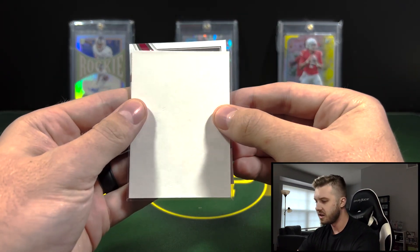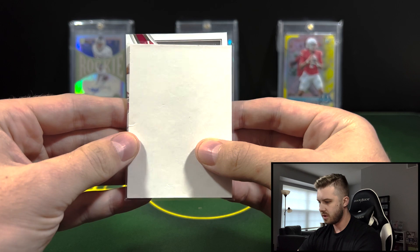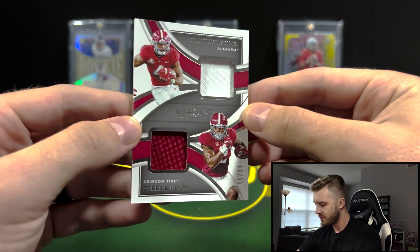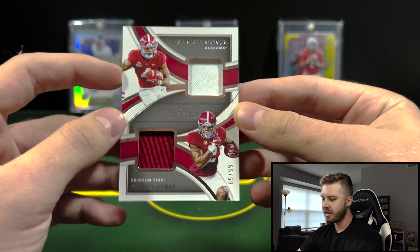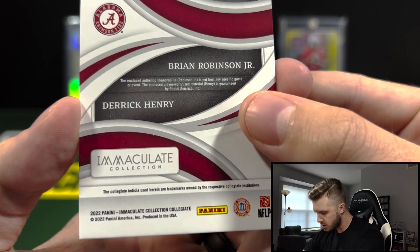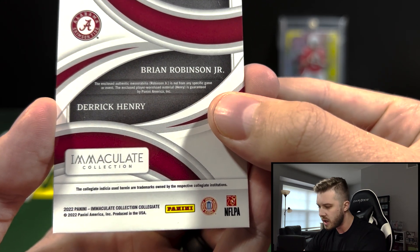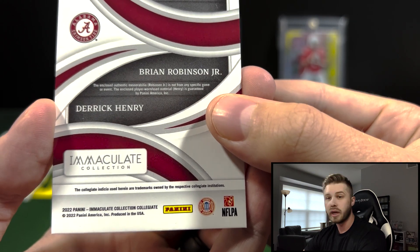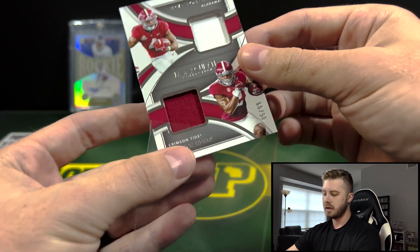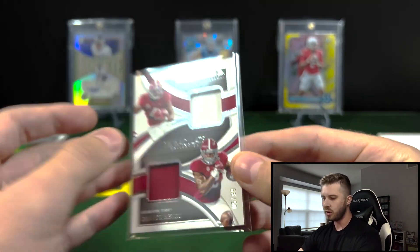Our last card is a thickie — it's going to be Brian Robinson and Derrick Henry. That's a cool one — look at that! So that's going to be a two-player patch for the Alabama Crimson Tide. The Robinson is not from any specific game or event, and the Henry is player-worn. Very cool card there. Love King Henry — would have loved to see some other guys on there too, not just the two, but very cool card regardless.